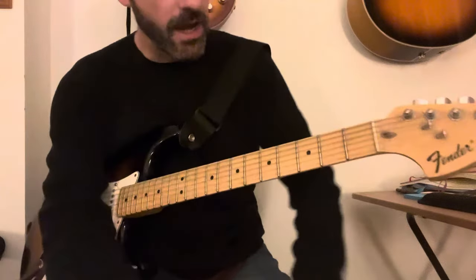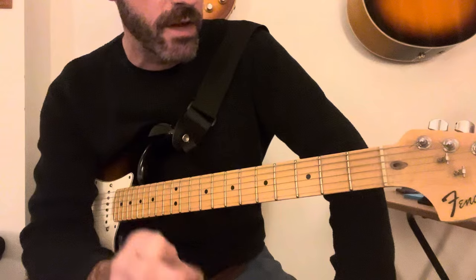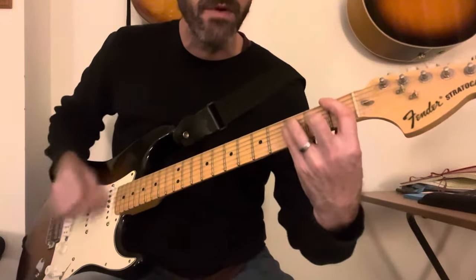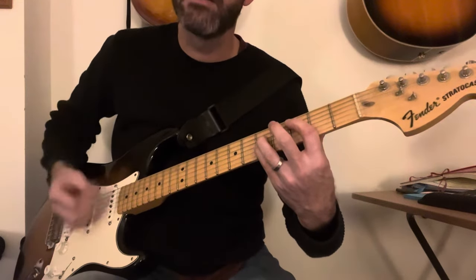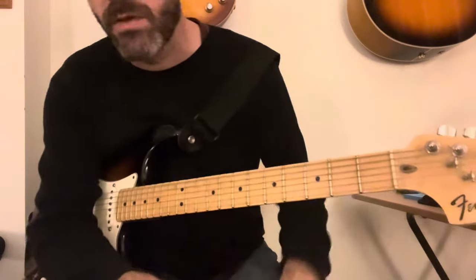It goes round and round, and that's the whole way through — those are the chords. Then towards the end they sort of change the rhythm. He stays on the C right at the end. And that's all the rhythm parts.